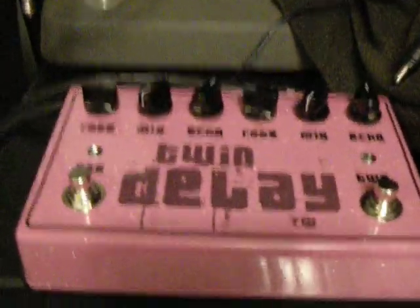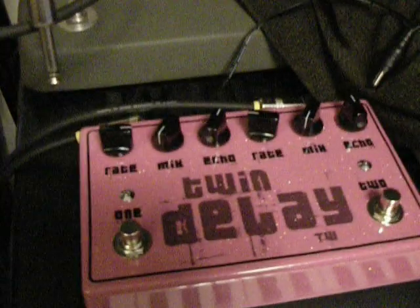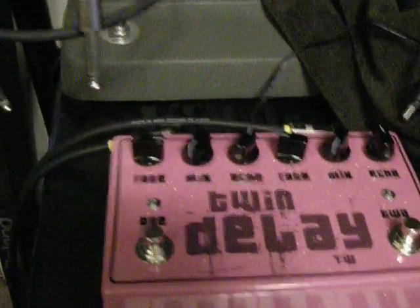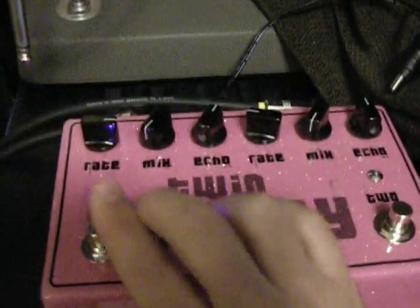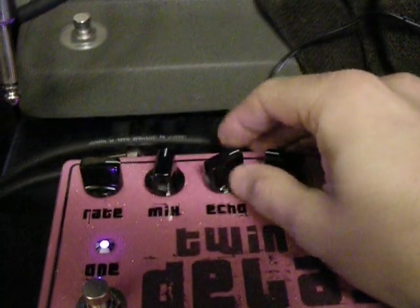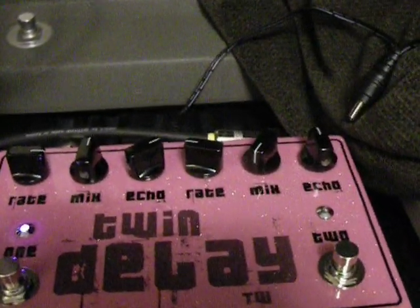Let me turn up my piano here just a little bit. You'll have to bear with me as usual — in this case it's my keyboard playing. Alright, so there's the dry signal. Let's go ahead and bring in delay number one. Let's turn the mix up about halfway. Echo is the repeat; mix, of course, is the level of echoes you're going to hear.